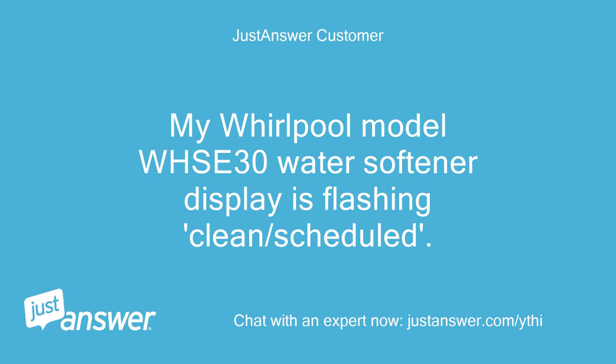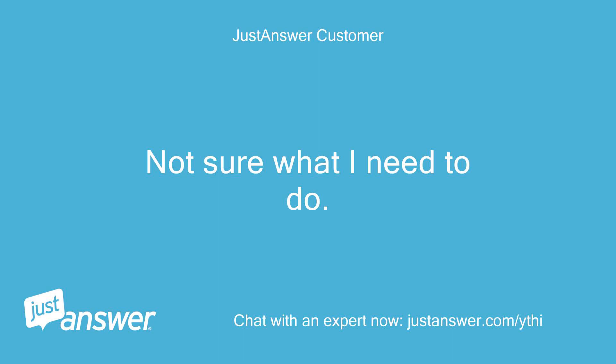My Whirlpool model WHSE 30 water softener display is flashing clean slash scheduled. Not sure what I need to do.